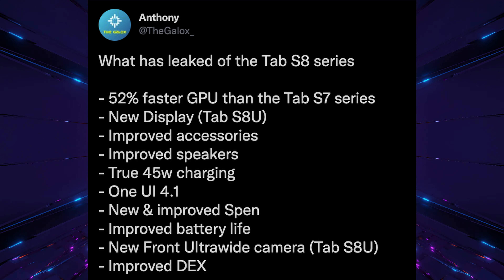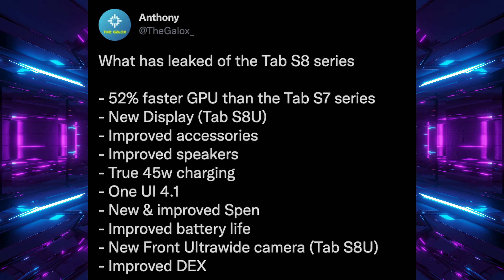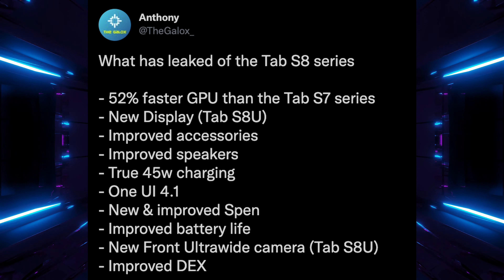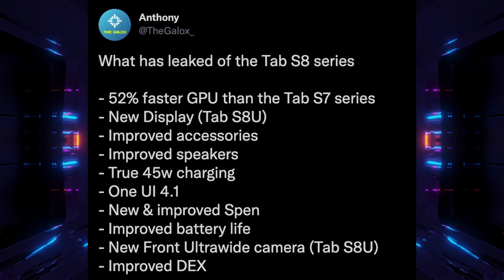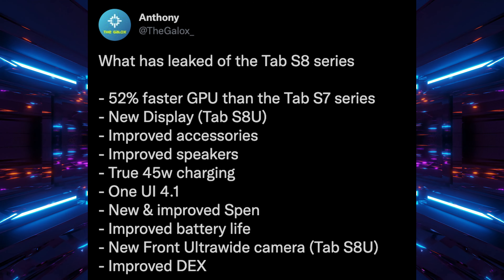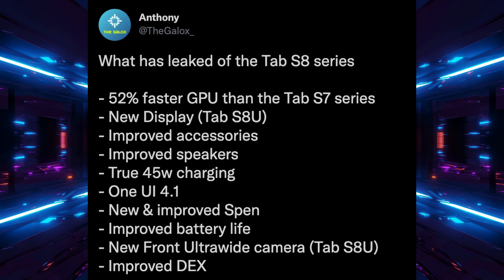Next up is what's been leaked so far for the Galaxy Tab S8 series within the last few days. A tweet from Anthony put everything into a nice list. So what has leaked? It's now 52% faster on the GPU side than the Tab S7 series, so gaming is going to be a lot better.